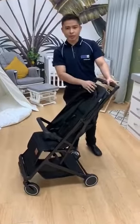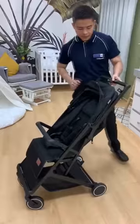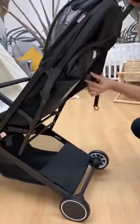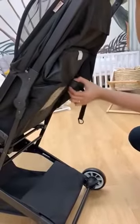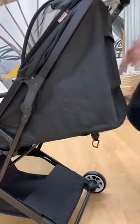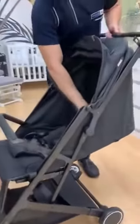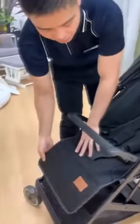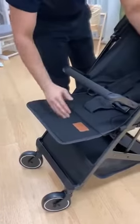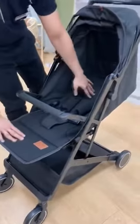For newborn, it needs to be totally flat. To make it flat, you just need to hold this plastic going down like this. So now it's totally flat. Then to extend it, you can pull this metal part here. So it's totally flat here.